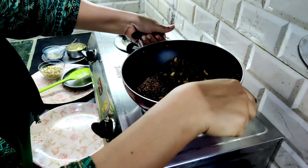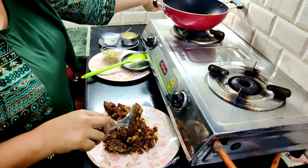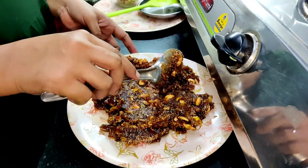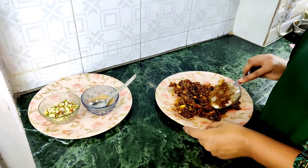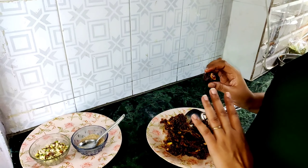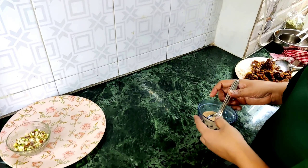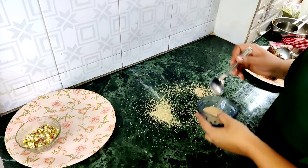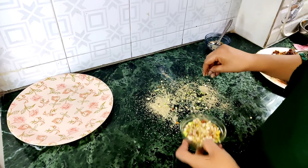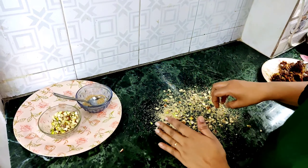Now guys, it's made. We will keep the gas on and keep it going. Then we clean it and check it. Now we take our base and roll it into a little roll.